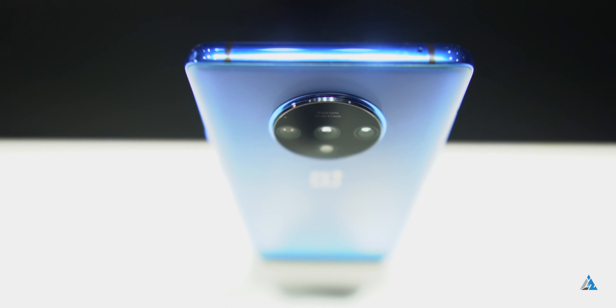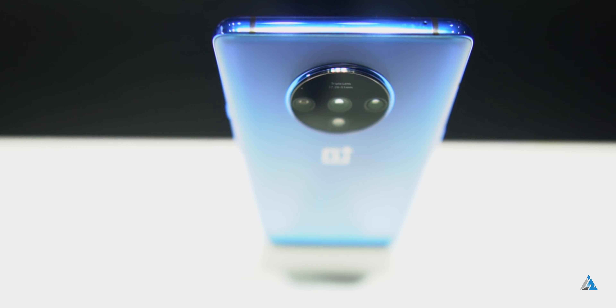Hello folks, this is Ayatan Najah from InspiredRice.com and today we are going to talk about the OnePlus 7T.